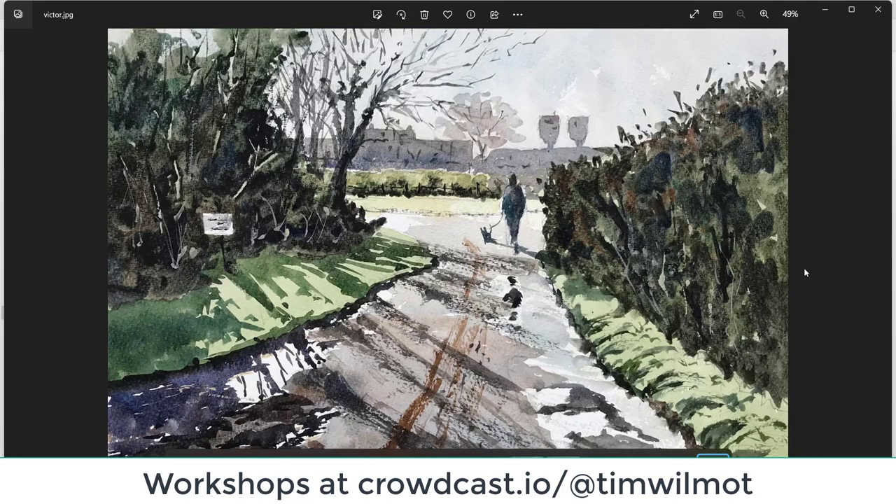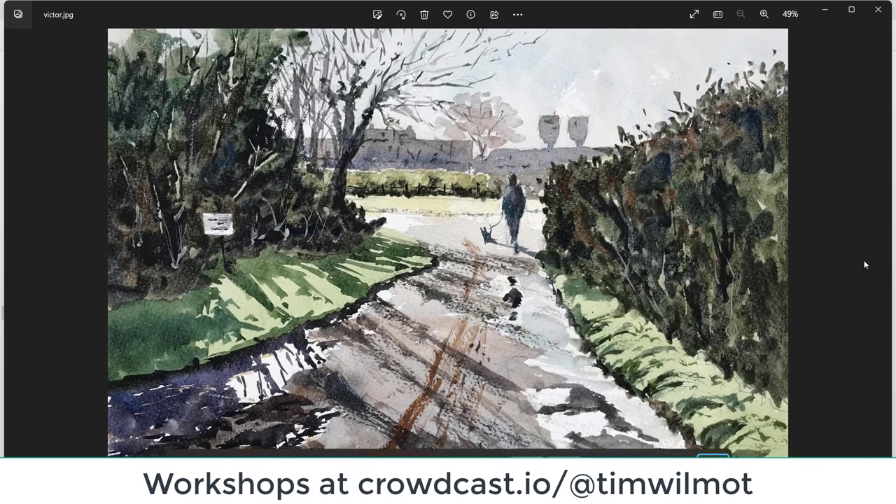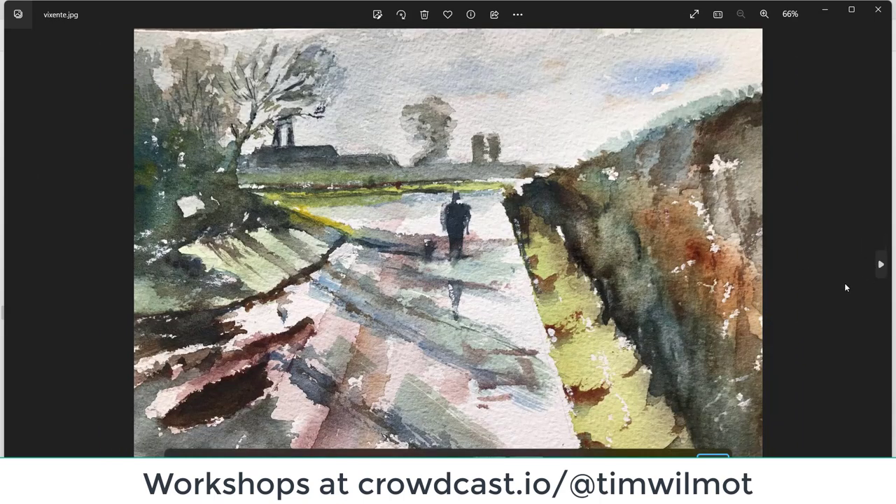Victor — very strong shadows coming out from the bushes, great figure as well. A little bit of overworking of those bushes on the left, but those shadows are fantastic — very vibrant. The dry brush marks coming across the road, the feeling of those puddles and the reflection. Well done Victor.